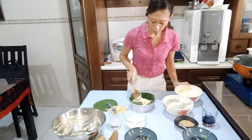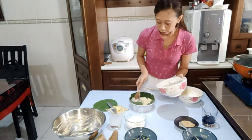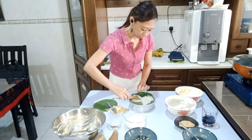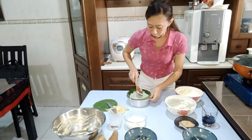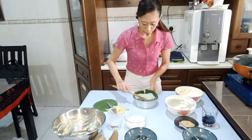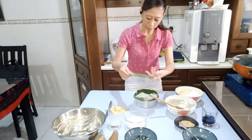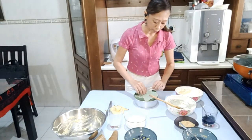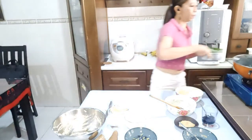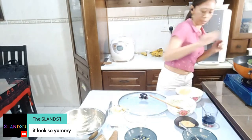And then the final layer is always the blue. Then you just steam it. I'm going to put another piece of banana leaf over the top so that the vapor from the steam doesn't go in. Then just steam it for about 20 minutes or half an hour. And that's it.